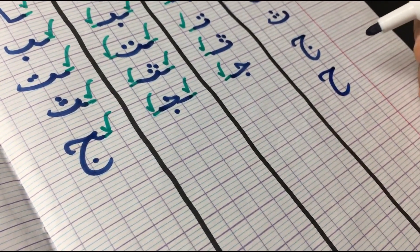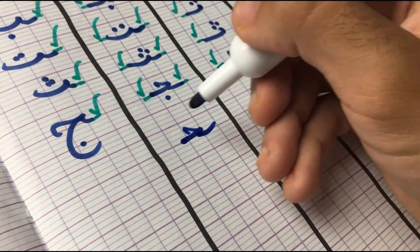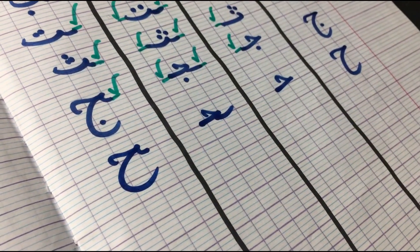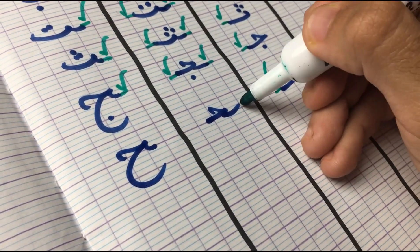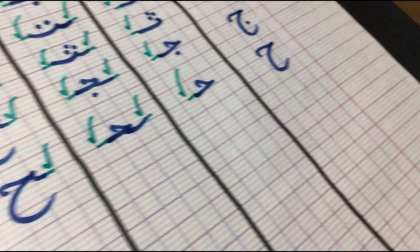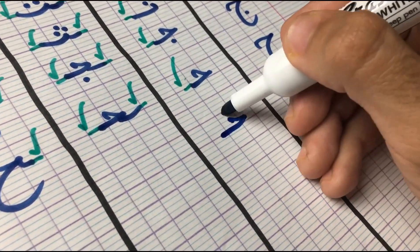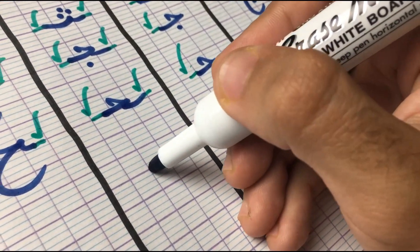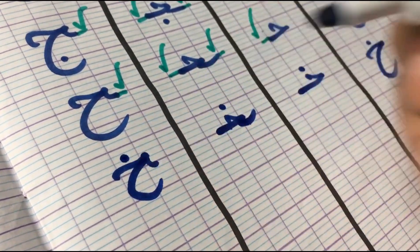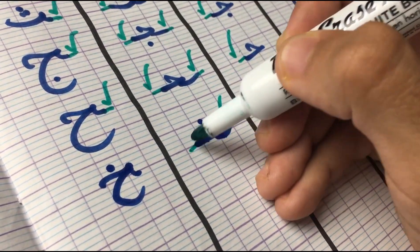Moving on to its sister, which is Ha — it has no dots. Ha in the first position, in the middle position from both sides, and then in the final, it goes back to its original form but still attached from the right side. Moving on to the last sister — we have Kha, which is Ha with a dot on top. Kha in the first position is attached from the left side, in the middle from both sides, and then in the final from the right side, going back to its original form.